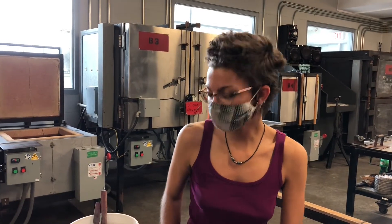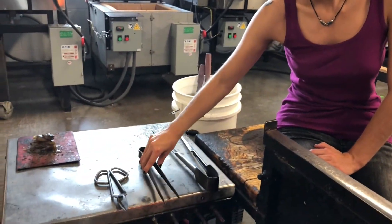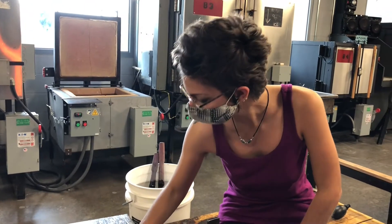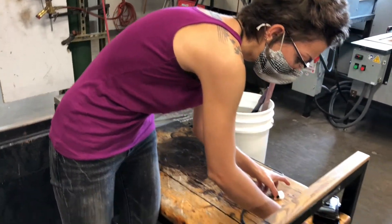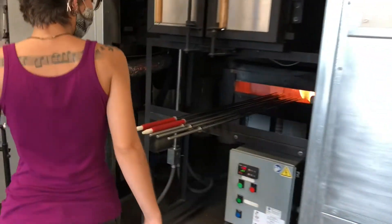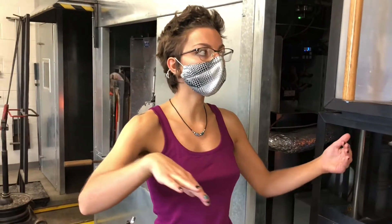Hello students and welcome back to the Kent State Hot Shop. Today we're going to demo how to make a cup. You're going to need a set of jacks, a set of tweezers, and we're going to introduce a new tool today, which is the straight shears. You also want the tips to be just off the bench — this is how it should always be set up. You're also going to need the puffer with the nub, the glory hole to be set up, and a blowpipe and a punting rod, because we're going to use both of them to make the actual cup.